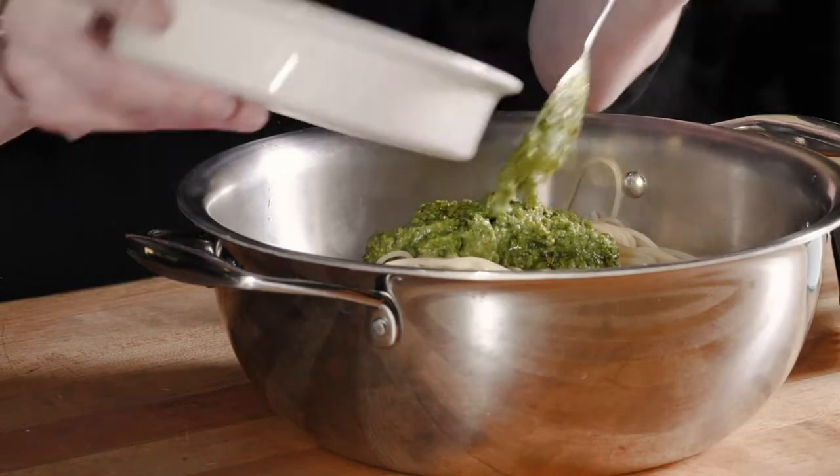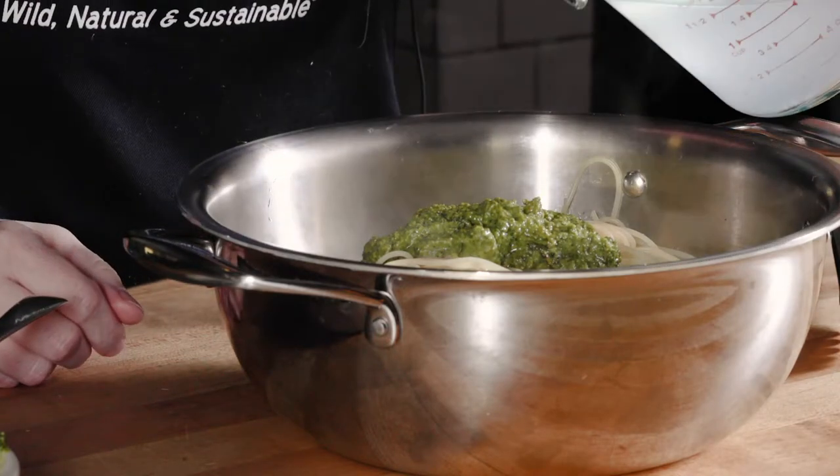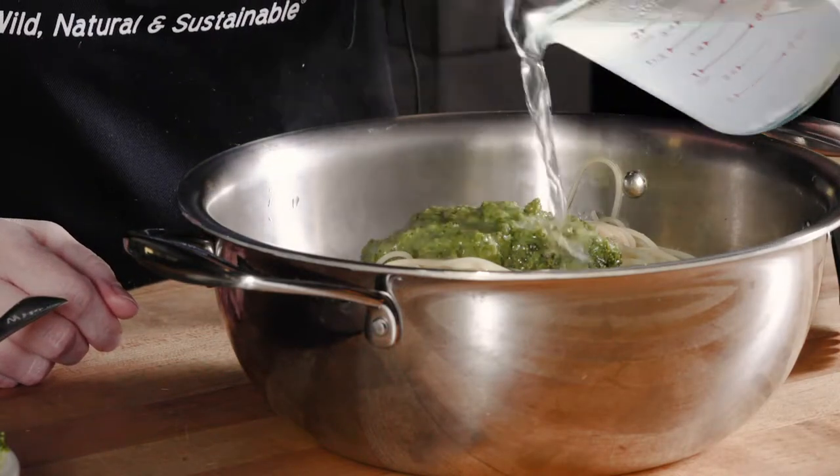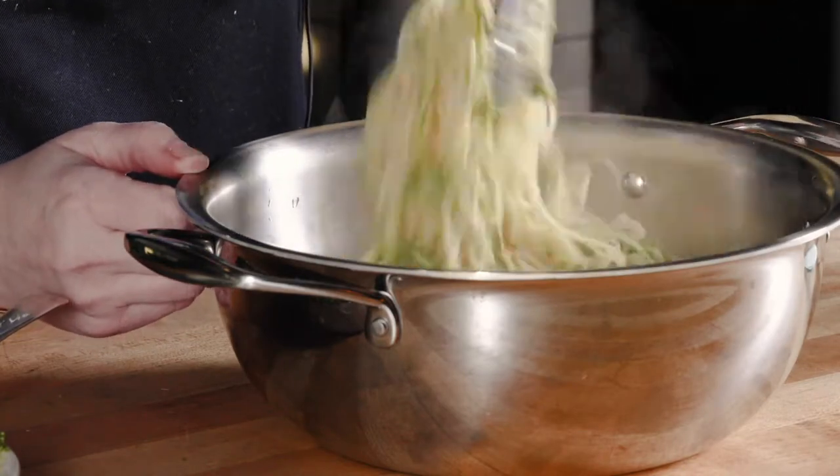We have some pasta here that we've cooked al dente and we've reserved some of the pasta water. Put your pesto in the pasta and then add some of that pasta water, and what that is going to do is loosen up the pesto so that it really nicely coats the noodles. Toss it together with tongs.